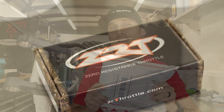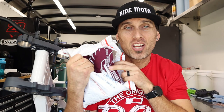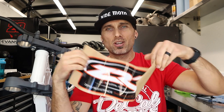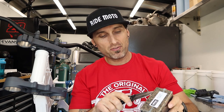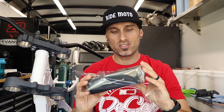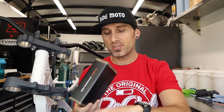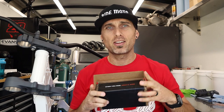My next giveaway comes all the way from the East Coast from my buddy Tom at ZRT Throttle, aka Zero Resistance Throttle. Let's see what he sent us. Got that ZRT swag, a big old ZRT sticker. And here we have it — the ZRT itself. If you're not familiar with this yet or didn't see it in the T-1000 build or on my RMZ in previous videos, you are in for a treat. I like the new packaging, Tom — it used to come shrink-wrapped. Feast your eyes on the ZRT Throttle.